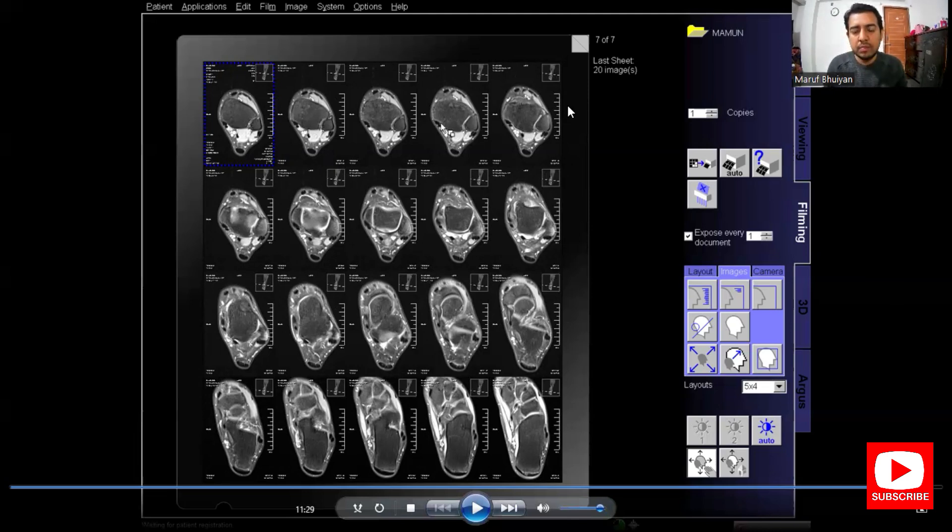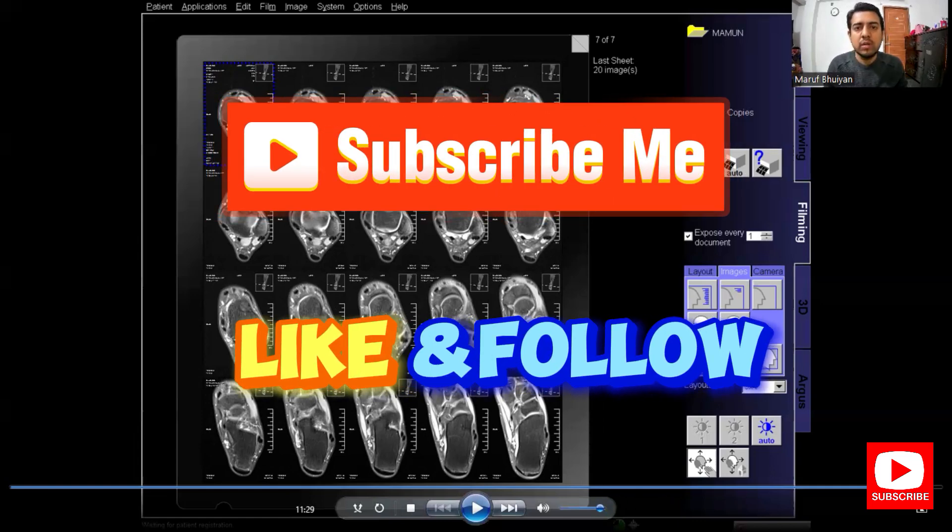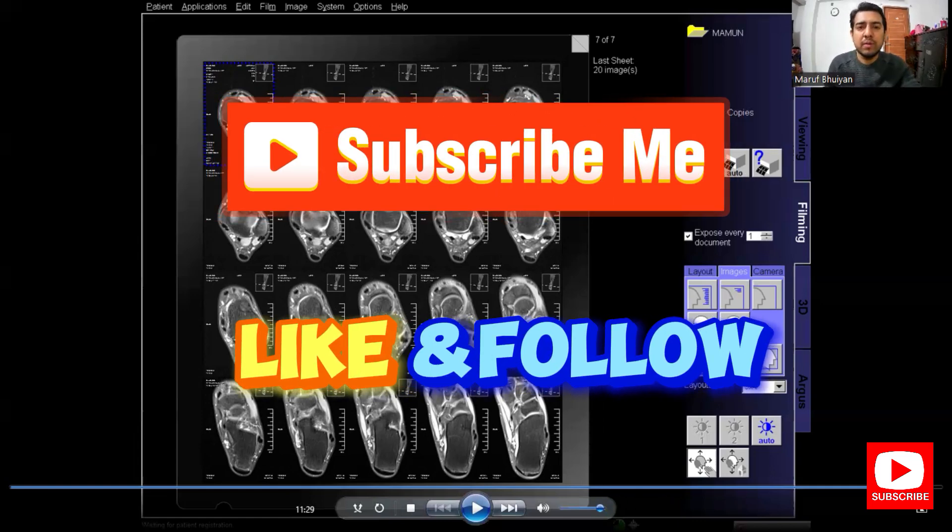Hope you enjoyed the video and learned something. If you enjoyed it, please subscribe to my channel, and like, share, and comment on the video. Also like and follow my Facebook page. Thank you.